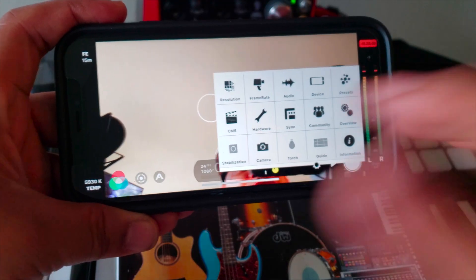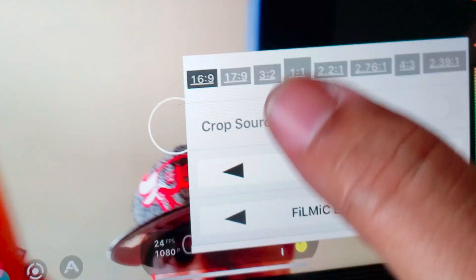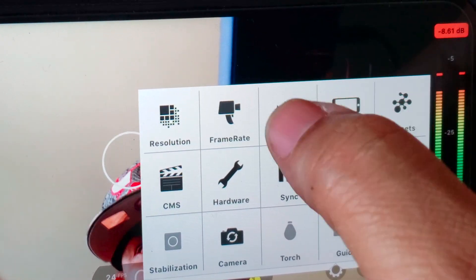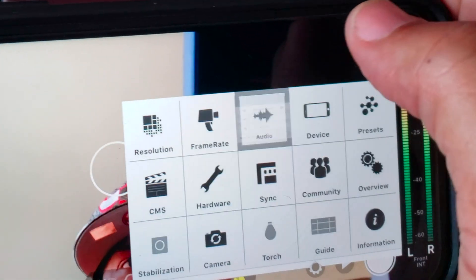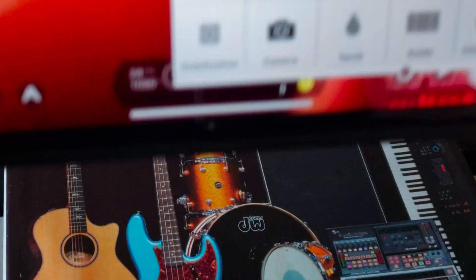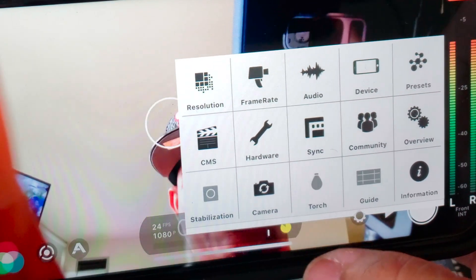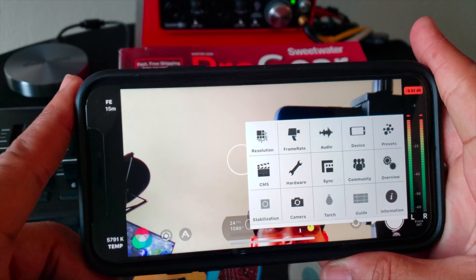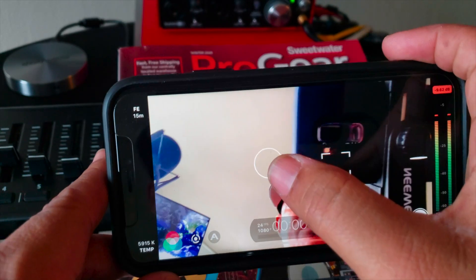This is where the magic happens. Let me show you what you can control in Filmic Pro. You can adjust the resolution, the frame rate, the audio settings, the volume, and where you want the mic to come from. This thing is absolutely a beast. You can also flip the camera to use the front or back camera. This right here is a blessing — Easy Computer Solutions swears by Filmic Pro, and I see why.